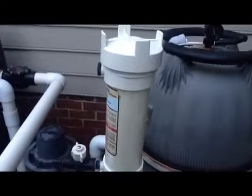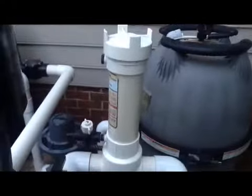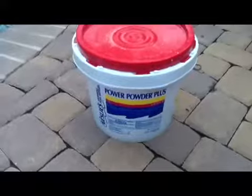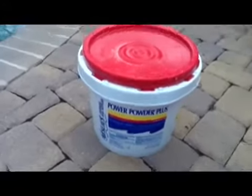Just double check it's not leaking anywhere — you're looking good. Tablets are done. Next we'll do the shock. That's the powder — Power Powder Plus. This guy right here, some powerful stuff.